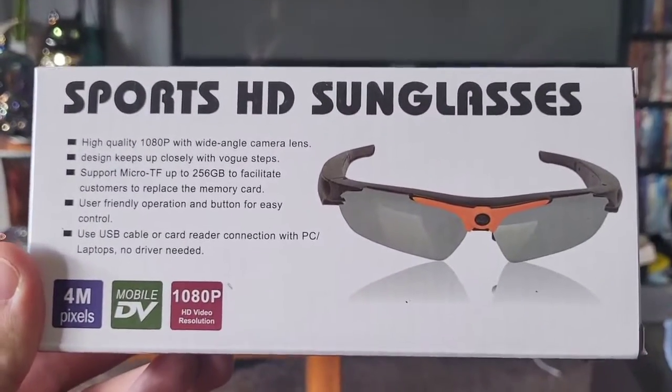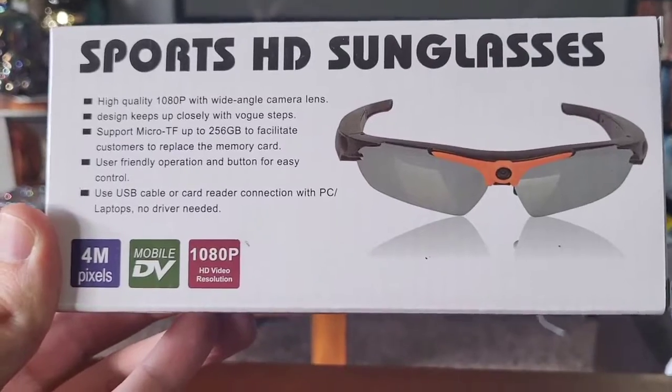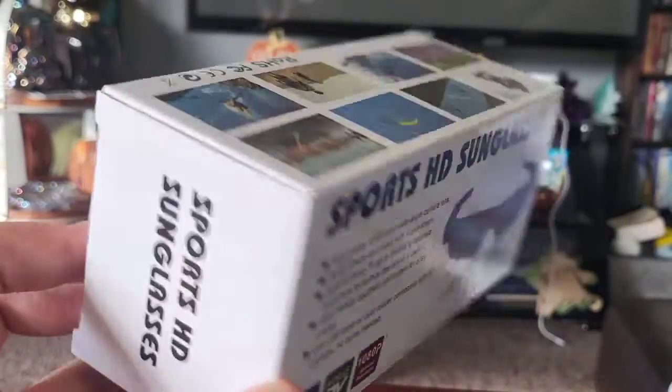What's up guys, Mr. Alan C here, and we're checking out these sports HD sunglasses. These things shoot in 1080p - there's a camera in the top center of them - and yeah, this is going to look incredible. Let's see what's in the box and try them out.